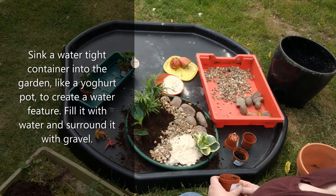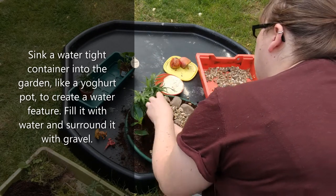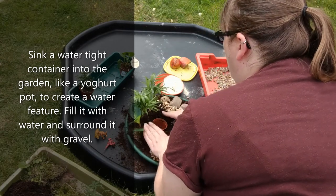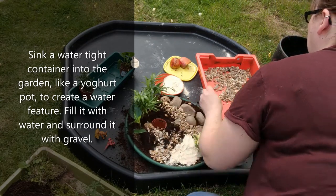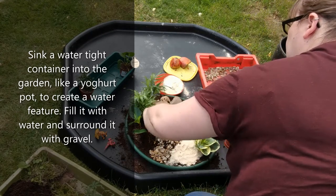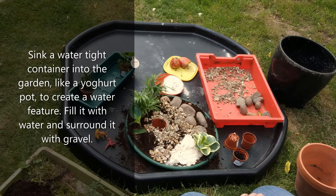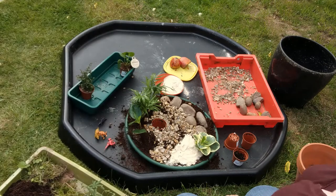If you wanted, you could add a water feature into your garden. If you had a pot, like an old yoghurt pot, you could bury it into the soil, pack it in and surround the edges with gravel. You could then fill that pot with water and have a lake or a pond — depends how big it is — for dinosaurs to drink from, or you could have some marine reptiles like ichthyosaurs that were found in Warwickshire in the Jurassic, and they could swim in it.